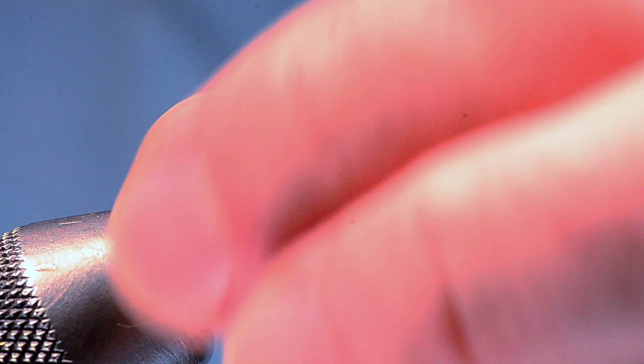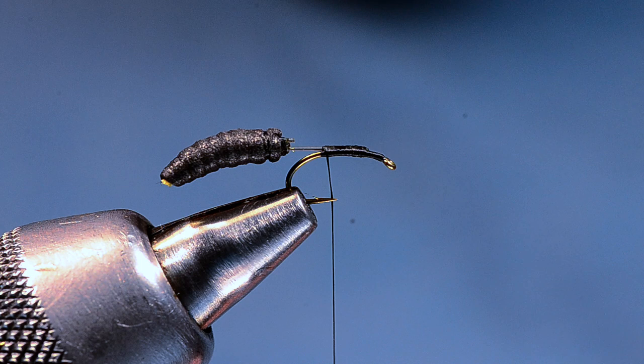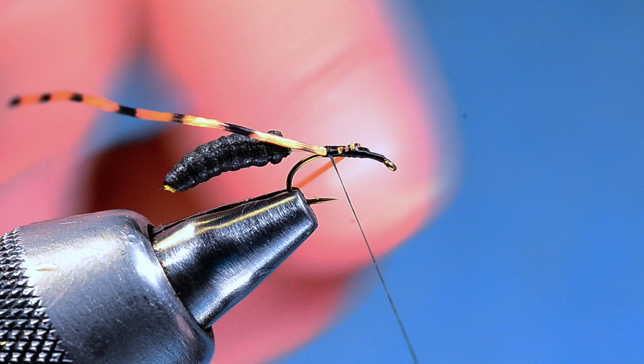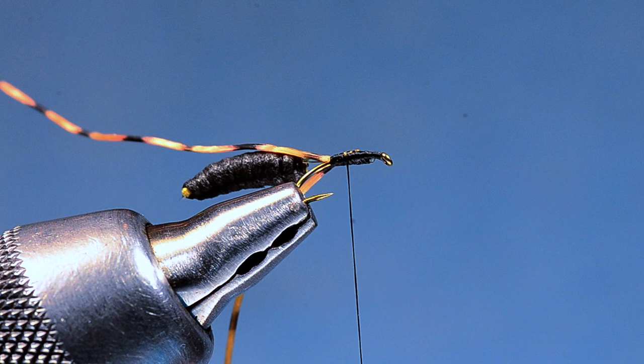Now I'm going to take a strand of small barred Sexy Floss in amber color and tie it in at the center of its length. I'll pull one half back to the far side of the hook and wrap back over it right to the base of that body, then pull the other half down on my near side and anchor it in place. I want those legs hanging back and down — you can maneuver them with the thread a bit. It's already starting to look like a creepy bug.